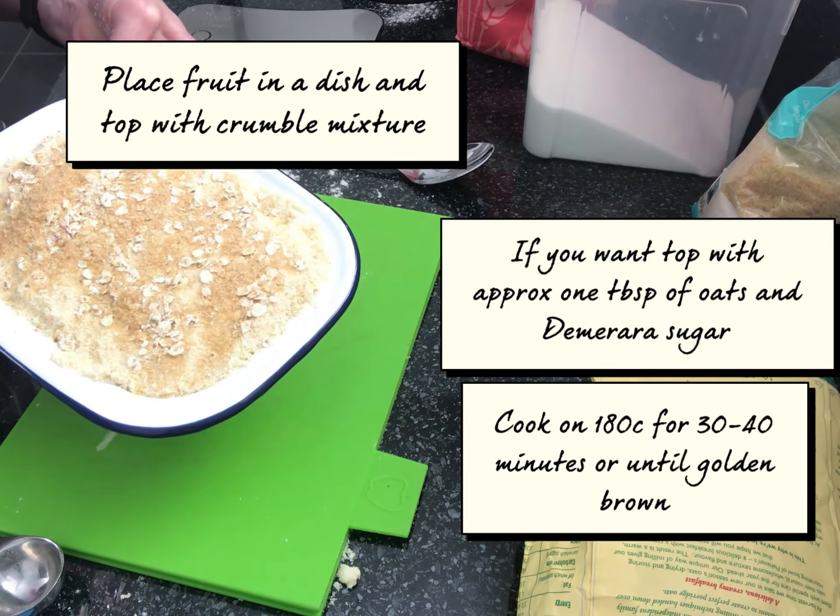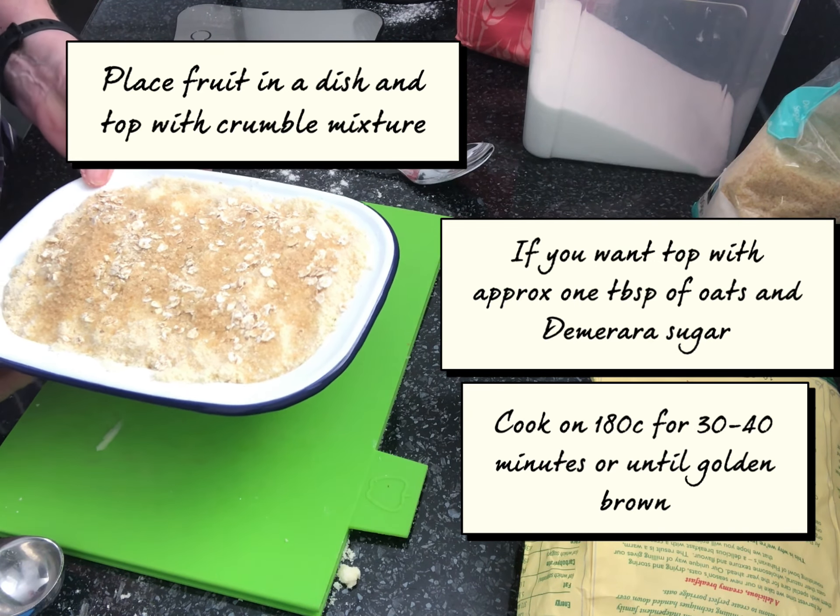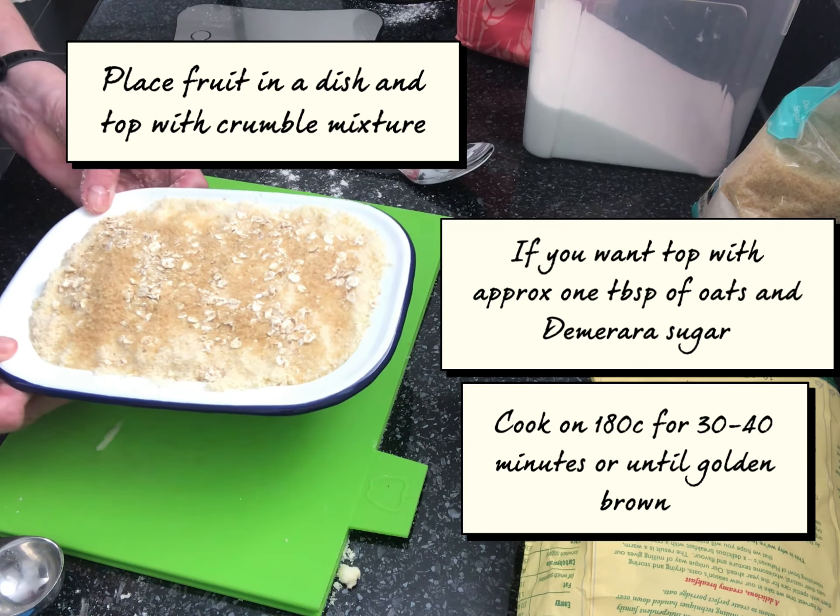A lovely fruity crumble served with custard, ice cream, cream, crème fraîche, or just on its own. Happy baking!